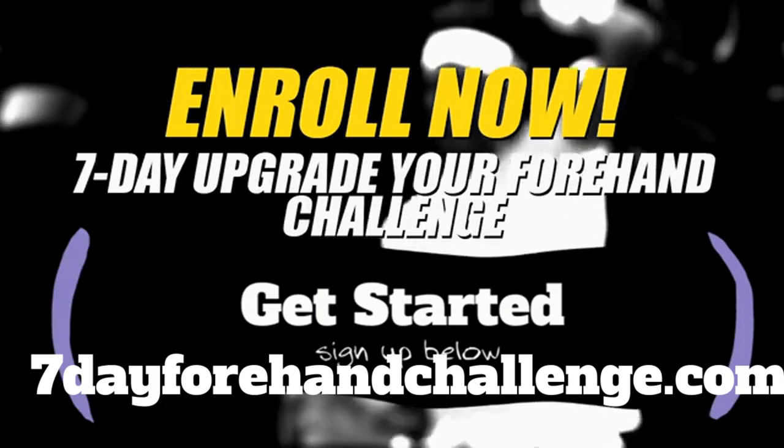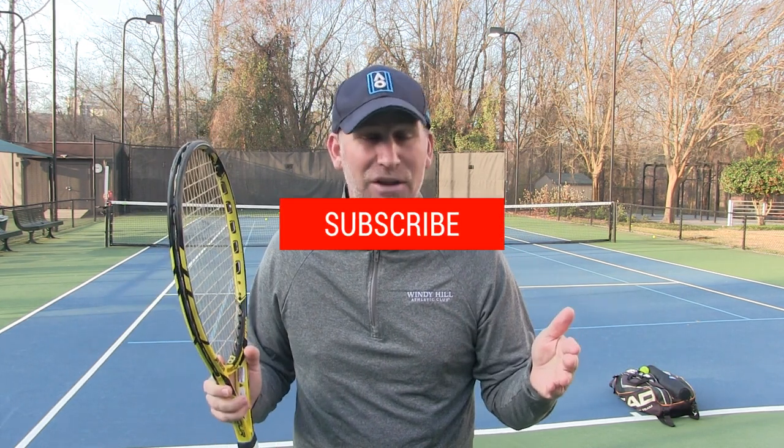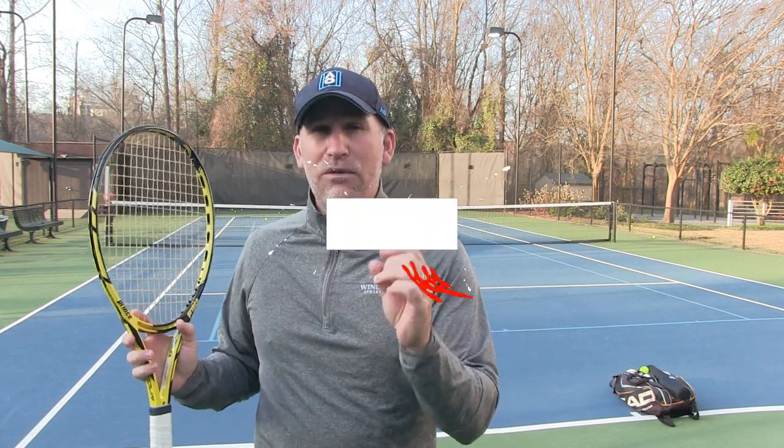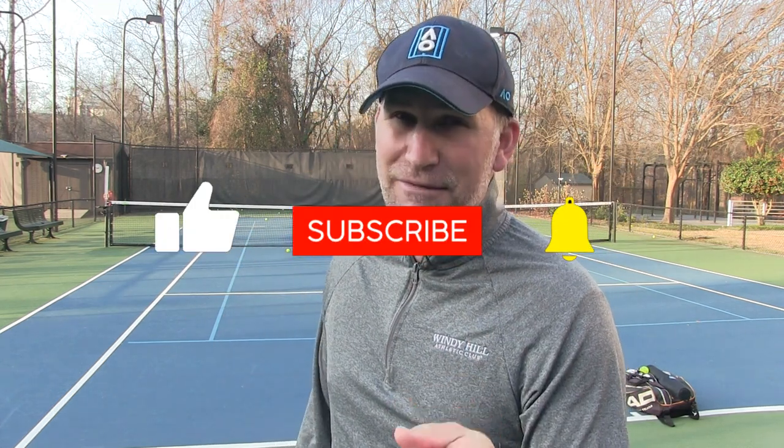We're starting March 22nd, so sign up now. There's a chance you might be watching this video too late — last time we had over 2,400 people in our 7-Day Serve Challenge, but some people signed up late and missed it. The dates are right there on the webpage. If you're watching this before March 22nd, sign up right now. And if you liked this video, smash the like button and subscribe — we're coming close to 50,000 subscribers. When I hit 50,000, I'm going to hold a raffle and give $200 away to Tennis Express so you can go on a shopping spree — pick up a new racket, new grip, new gear. We'll see you on the next video — it's all about forehands right now. Take care.